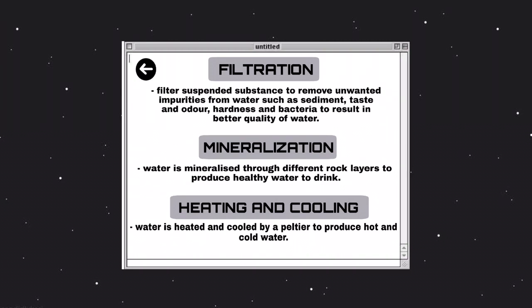Lastly, is the heating and cooling system that will be conducted by the Peltier, which allows our user to get access to hot and cold clean water for drinking.